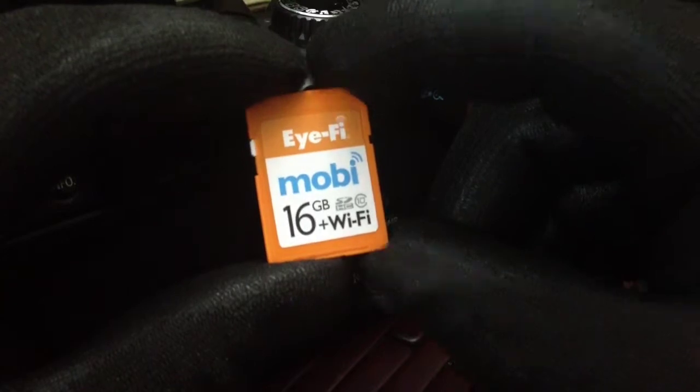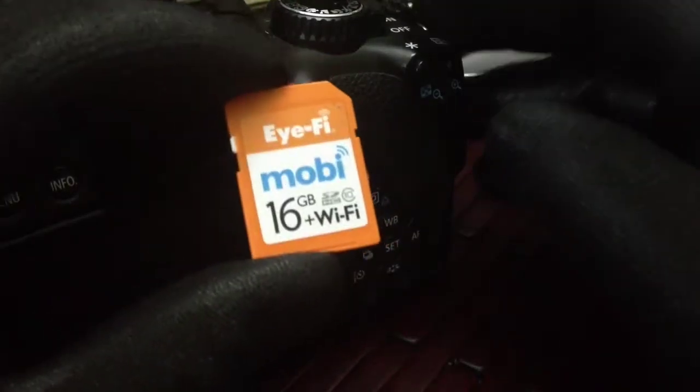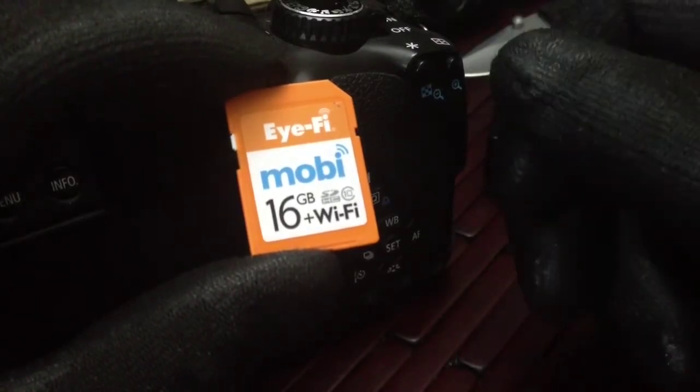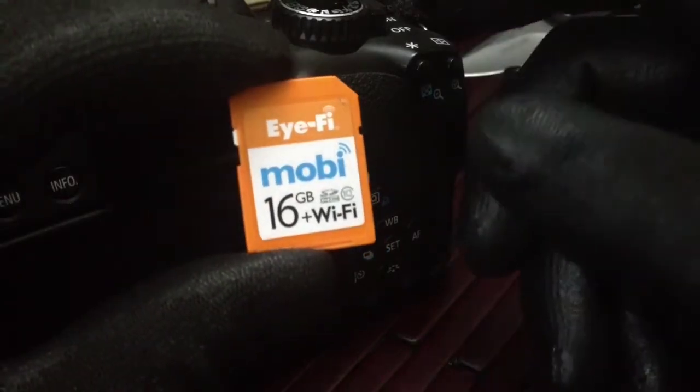For me, the most I would use my SLR — it was one of those things where I'd take photos and then I'd have to pull the card out, put it into a card reader, stick it into the tablet, download them to the tablet, then shoot them over to the phone. It was a big process.